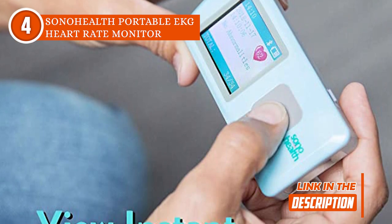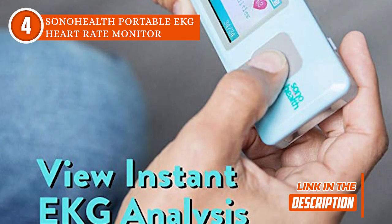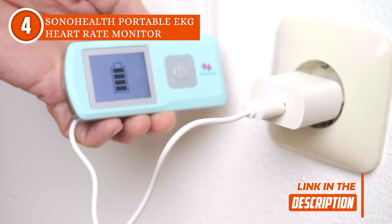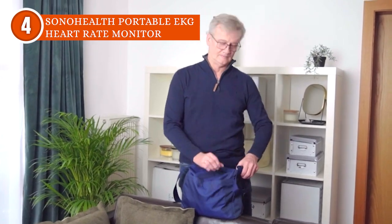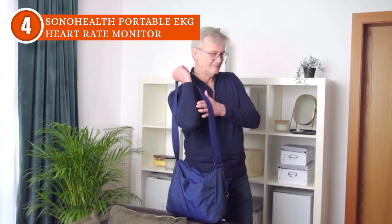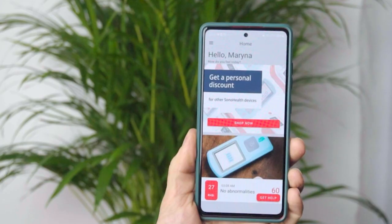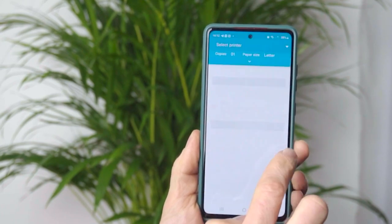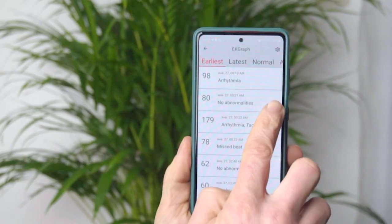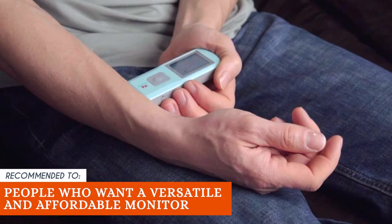The team also really liked that it has EKG graph sensors that can pick up on important warning signs to give an accurate result. Because it's small and light, you can easily put it in your pocket and bring it with you when you walk, drive, or go to the office. Even though the SonoHealth app works with a lot of different devices, it has some trouble maintaining a connection for a long time, meaning you would have to reconnect every now and then. The Trusted Shopping Guy team recommends this for people who want a versatile and affordable monitor.